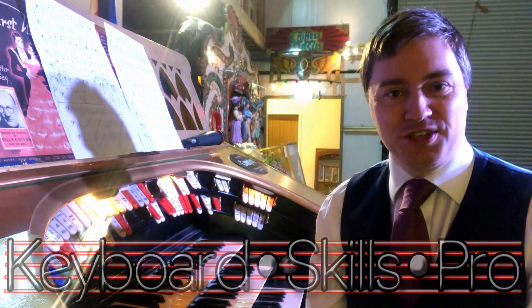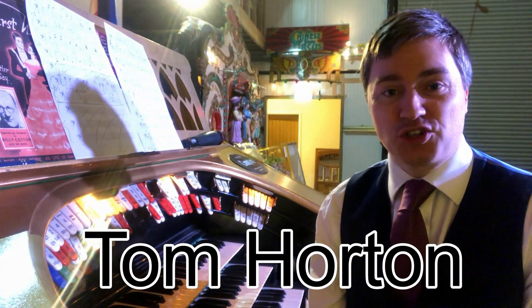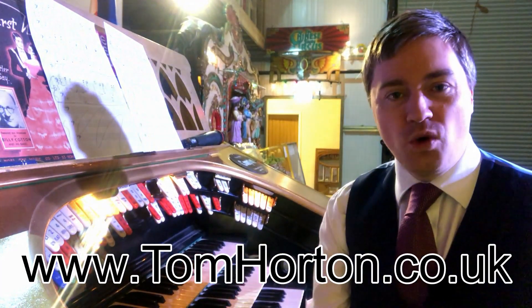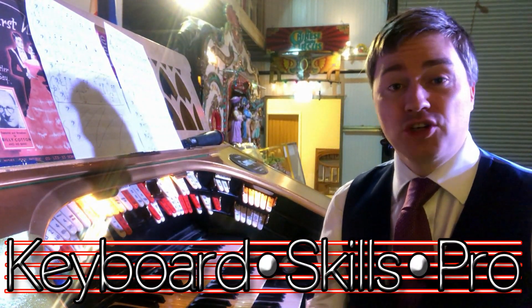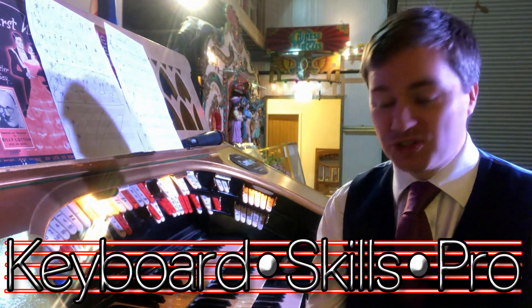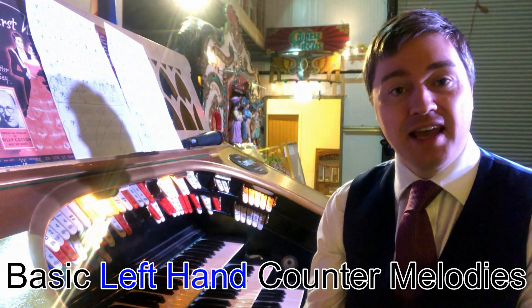Hi there and welcome to Keyboard Skills Pro. My name is Tom, I'm a professional organist and welcome to the Grange Collection. Here we are playing this wonderful Compton organ today and I'm going to show you in this video, which is part of a whole series of theatre organ tutorials, how to play left hand counter melodies.